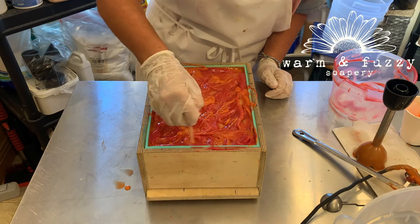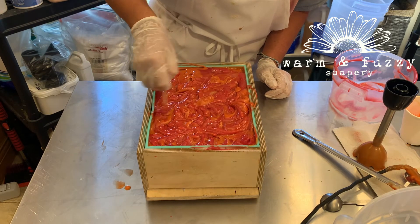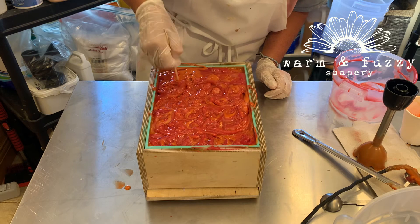Now that this hot mess is all in the mold, I'm going to try and pretty it up a little bit, put some nice swirls on top. Who knows, maybe I'll get lucky.